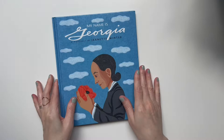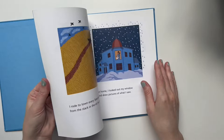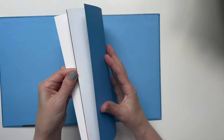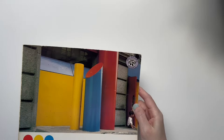This is 'My Name is Georgia: A Portrait' by Jeanette Winter. We also have her Jane Goodall picture book biography. I really like the way the artist understands Georgia O'Keeffe's work. I really liked reading this book. If we do a Georgia O'Keeffe study we're going to break this one out and read it again.